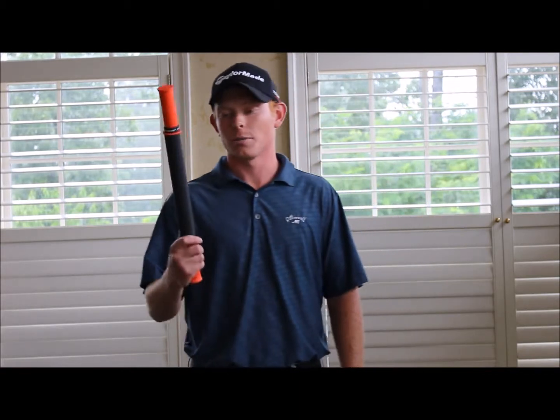Hey everyone, my name is Jim Stockman. I'm the Senior Staff Instructor here at Stonewall Golf Club with Larkin Golf. I'm here to talk to you about a new product that I really enjoy. It's called the Tiger Tail. It's used to really roll out your muscles and get your muscles warmed up and ready to go for a good day of golf.